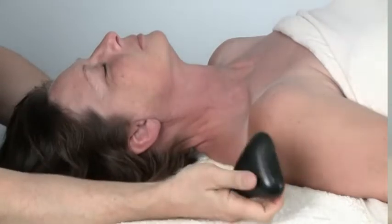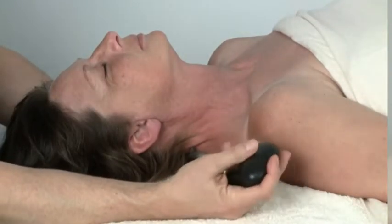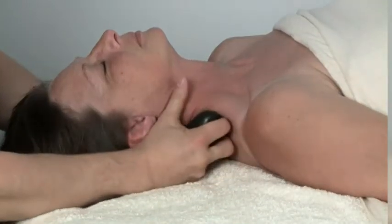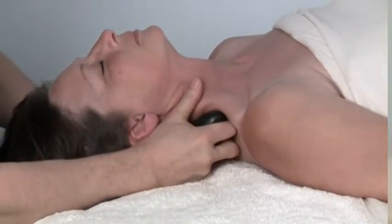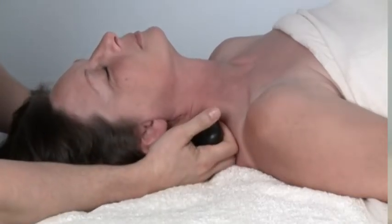I brought another stone to the table just to show you how you can work with different shapes. This is a very different shape stone from the one I was working with previously. I create the shape of the stone — I don't try to overpower the stone. And I can do all the techniques I did previously with this stone, which is obviously of a different shape and size.